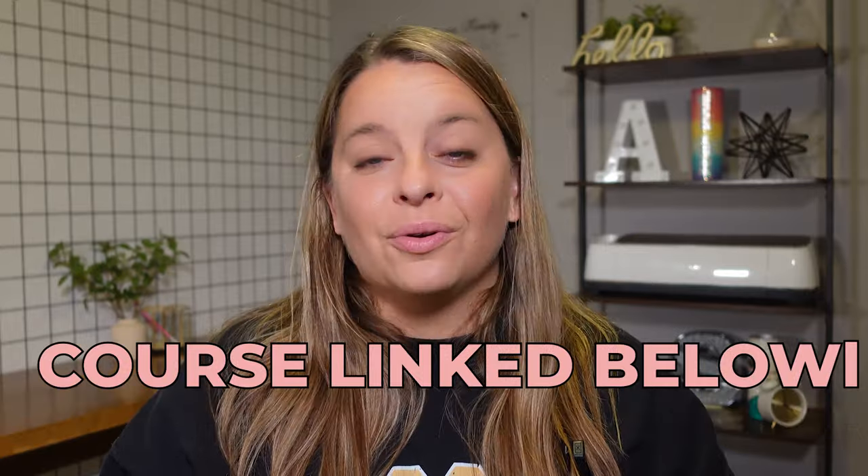Before we get into it, make sure you are subscribed if you like all things crafty and you want to learn how to build your handmade business so you can keep bringing in consistent sales. In this video today, we are going to be using Silhouette Studio and some images I got on Etsy to design, create, and apply a vinyl wrap on a glitter tumbler. You can use this process with whatever software you use, although I fully 1000% recommend that whether you have a Cricut or a Silhouette, you should be using Silhouette Studio for your designs. If you're interested in making glitter tumblers, check out my course linked underneath this video that's going to take you from beginner to pro in a matter of days.